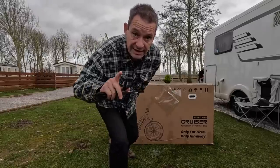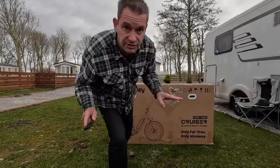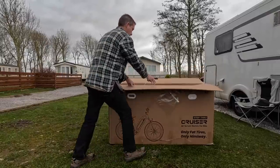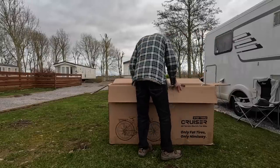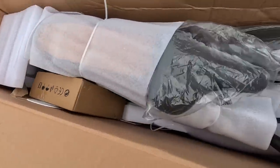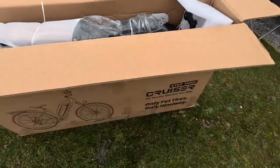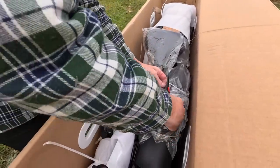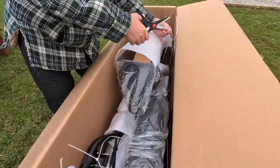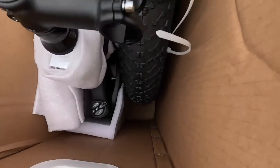The hardest bit is going to be getting it unpacked without anything blowing away. I'm going to have to try and get the rubbish thrown in the van. It's got lots of cable ties. It's going to take me longer to unpack it than to build it, I hope. Oh wow, how beautiful is that — look at the fat wheel!